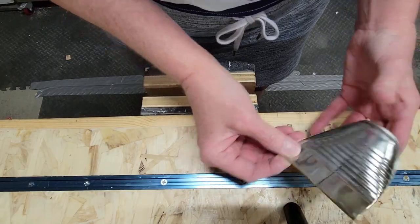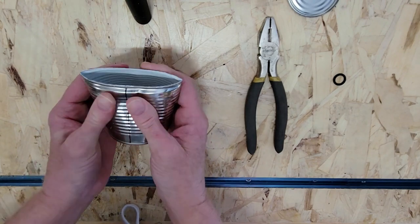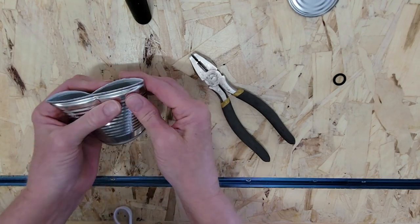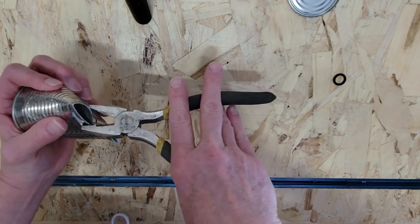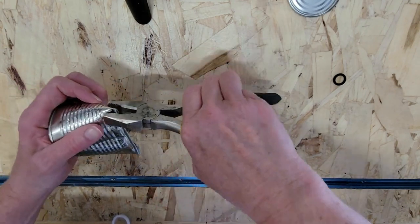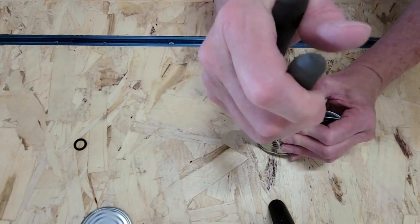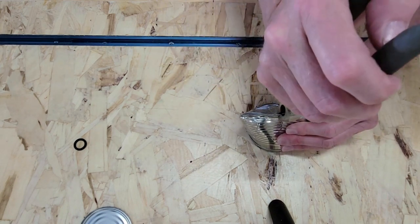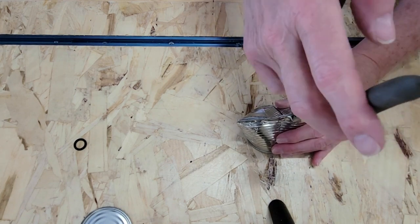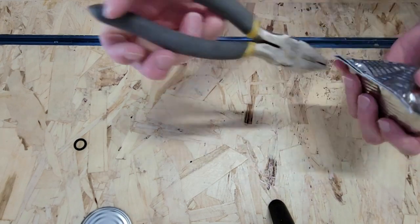If you don't have a vise, this can be done by hand. Start by squeezing the bottom part of the tin can together with your hands first, and then when you get it somewhat closed, take your pliers and continue smashing it until it is fully closed and all the gaps are gone. Using the pliers, you don't get as clean a seam as with the vise — it does leave a little crinkling and wrinkling on the bottom — but I think I have a fun way to cover that up.